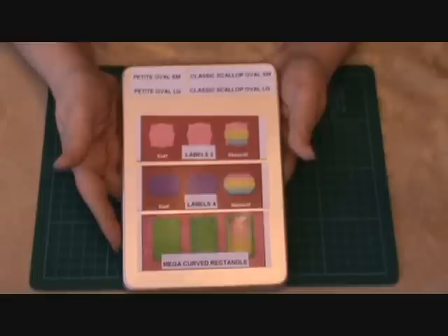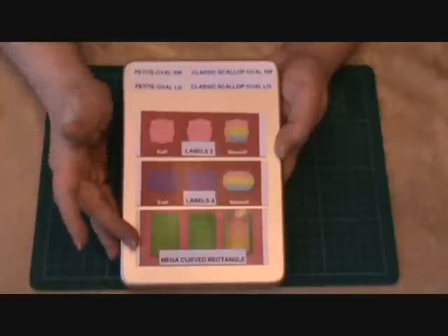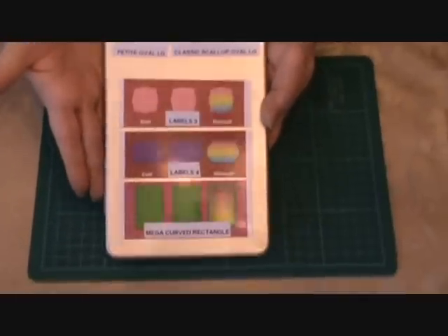In this container I have my petite oval small nestabilities, my petite oval large, my classic scallop small oval, and my classic scallop large oval, along with my Labels Three, Labels Four, and the Mega Curved Rectangle. That's a lot of dies in this amount of space!